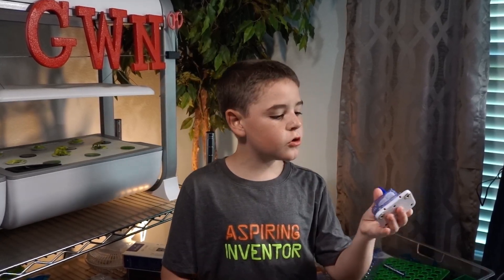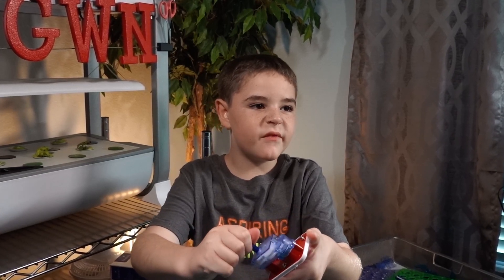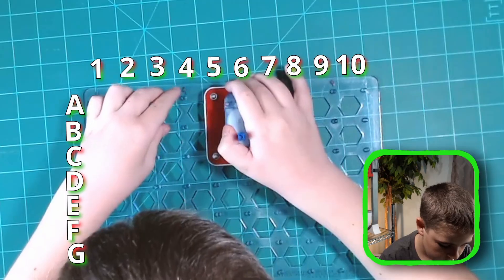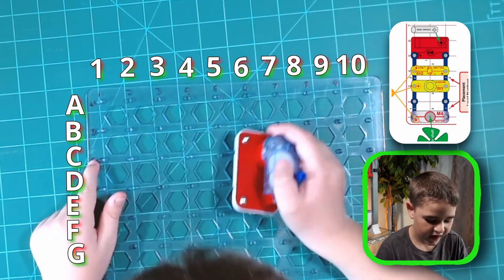The first thing you need is the gear motor. Which way it spins affects which way the positive and negative output will be. We're putting it from A5 to C5.